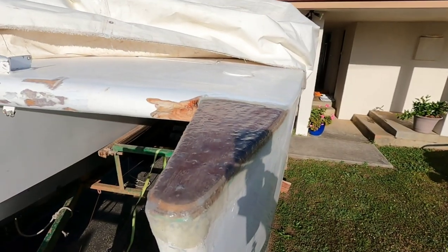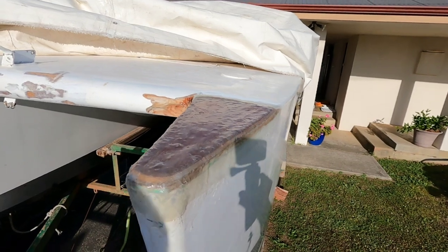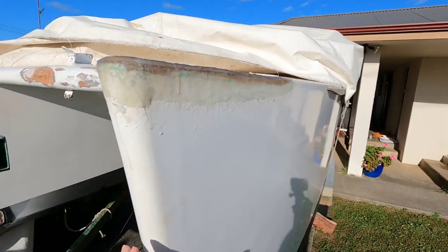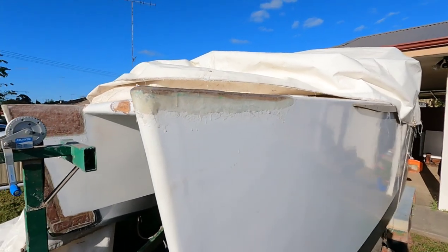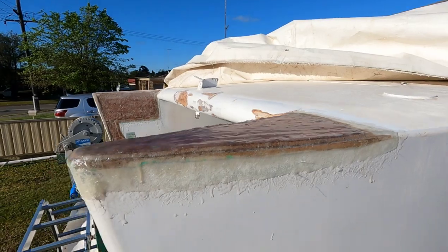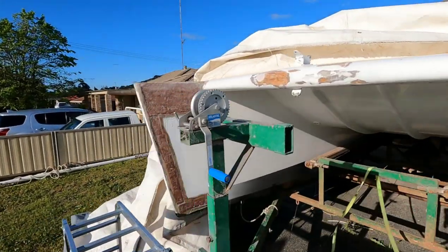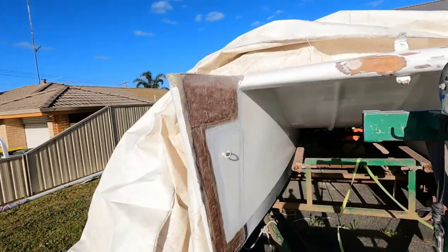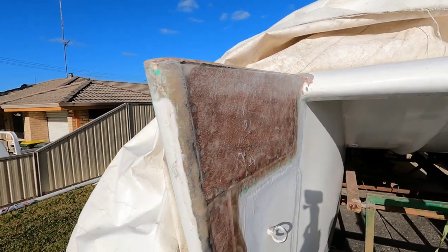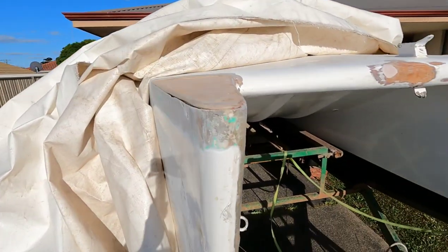I've just got back from work. I didn't film it because obviously I was at work, but Andy's fiberglassed this bit. We've been waiting for warm weather. Tomorrow's meant to be sunny too, so we're trying to crack on. We want to get this ready for Christmas, but it's only six weeks to go.